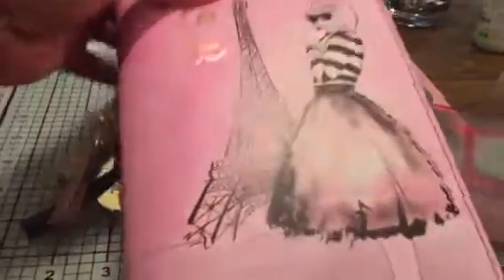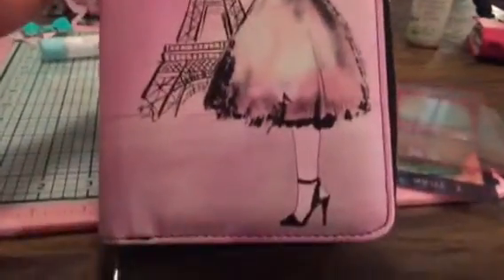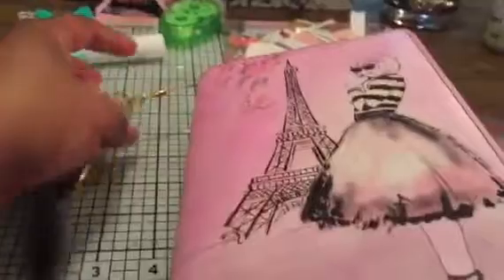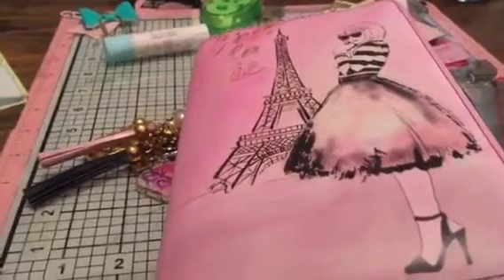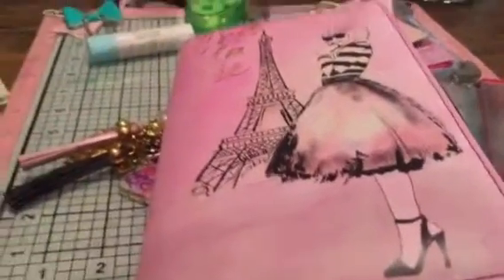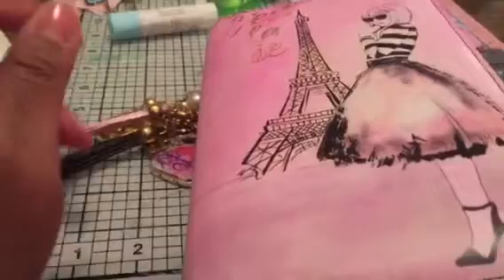I'm coming to you with the newest planner that I got — this is the Recollections zip planner; it looks a little bit different. I purchased this planner and I loved it because I have a thing for France, Paris, the Eiffel Tower — everything. I just love the girl on it, I love the background, everything was good, but the original background for this planner is white.